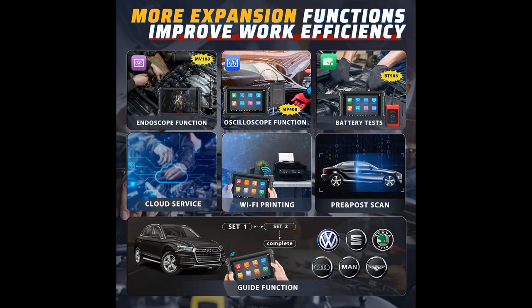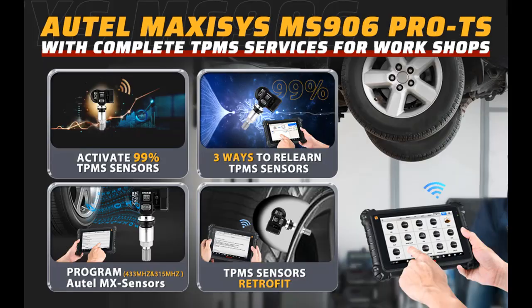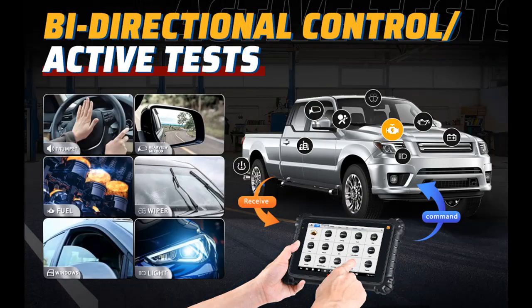OE Level Full Systems Diagnostic. The Autel Maxi Sys MS906 Pro TS expert-level diagnostic scanner has full system diagnostics, giving you a key to access all available systems to root out invisible problems such as ECM, TCM, ABS, SRS, BCM, BMS, SAS, and more. The MS906 Pro TS can read and clear codes on all systems and subsystems, presenting a clear picture of multiple sensors in different formats. It also empowers you to read ECU information, live data, and perform active tests.